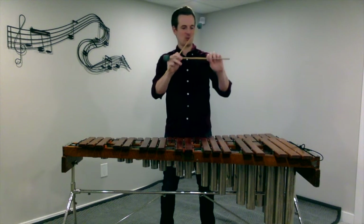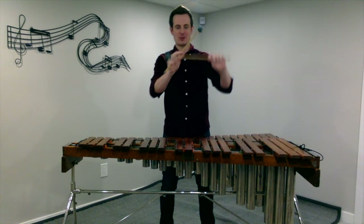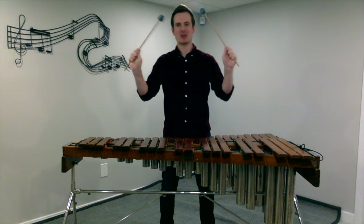Same thing with your other hand — two thirds of the way down, thumb and first finger, wrap those other three fingers around the stick, and we have our proper matched grip.